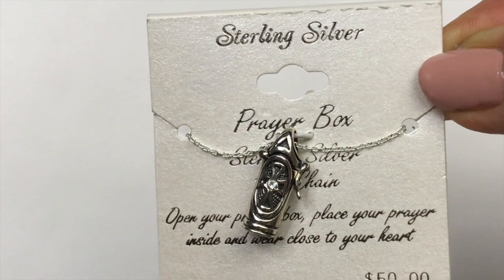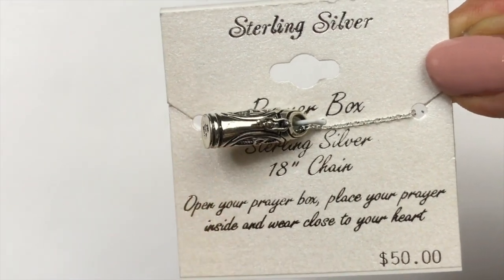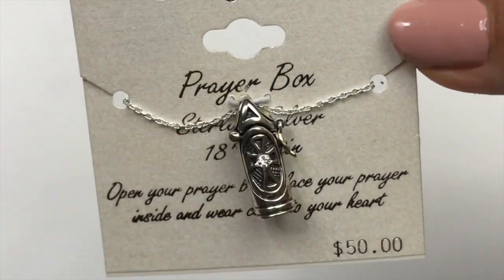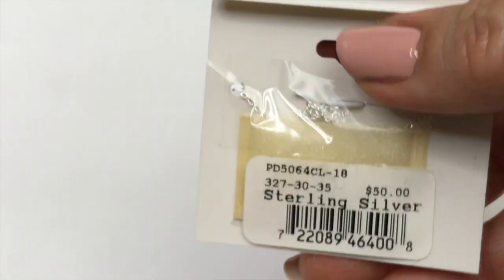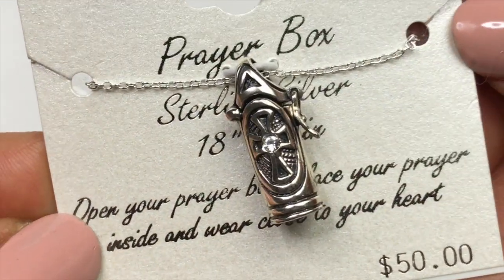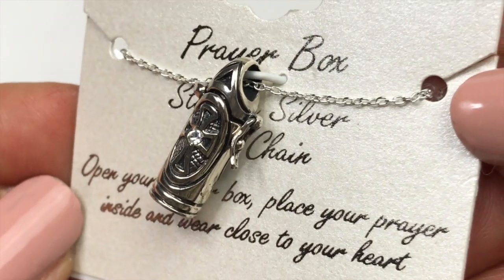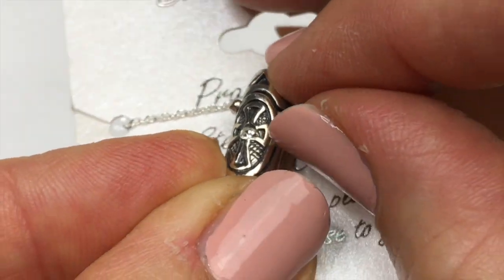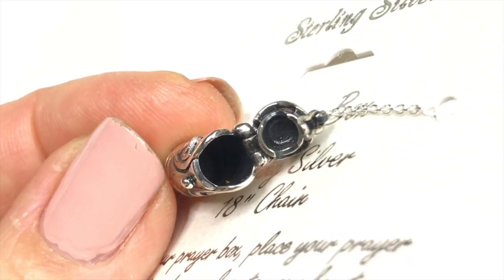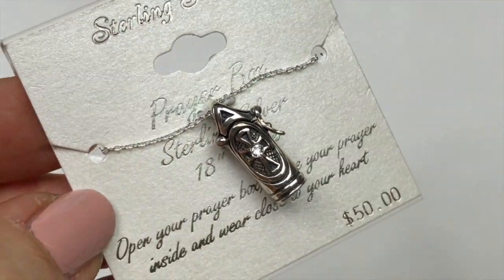Here is a necklace still on the card — a sterling silver prayer box. That says sterling silver 18 inch chain. 'Open your prayer box, place your prayer inside, and wear close to your heart.' $50. This is brand new. Let's take a closer look. It has a cross on the front and a little crystal just in the center. Let's try to open this up. This is so cute. Isn't that adorable? I just know someone's going to love this.